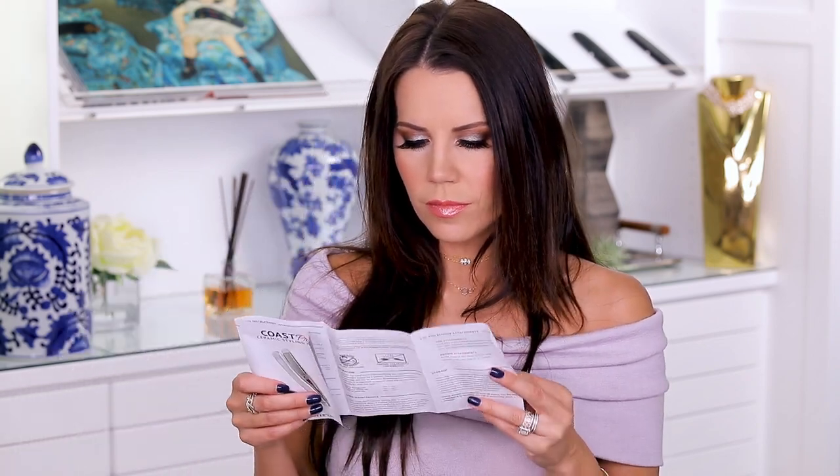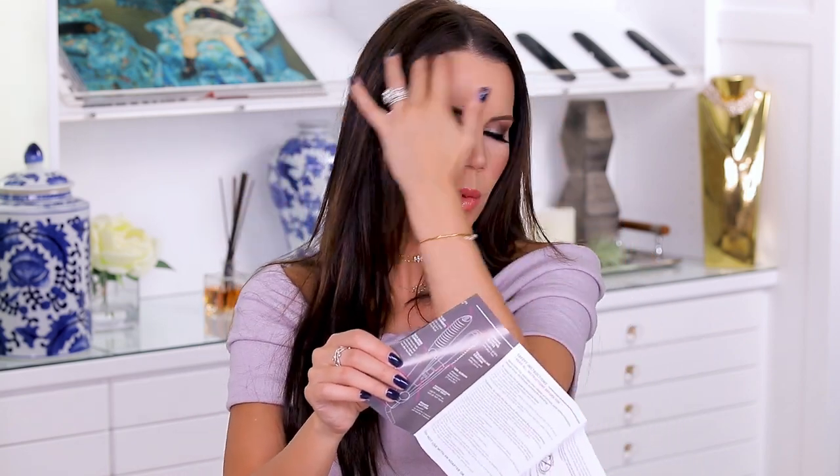It doesn't matter if it's sent to me, it doesn't matter if I'm offered a trip - I'm always going to keep it really real with you guys because I do not want you to waste your money. I want you to know that I am thoroughly testing everything out to give you the best advice that I can, and that is what my channel is all about. I don't really understand why this is called a blow dryer attachment. It's heating up right now, really fast. It's considered a blowout attachment because the way it curves on the hair is going to mimic a round brush. It's heated up to 410 degrees - that's hot.